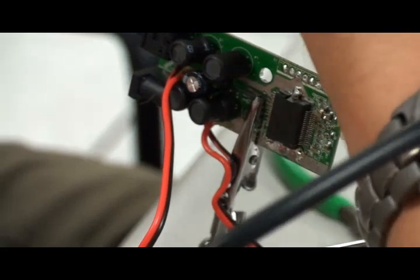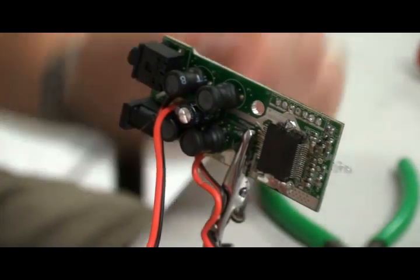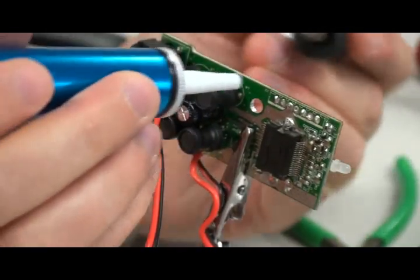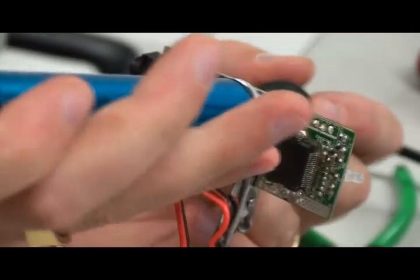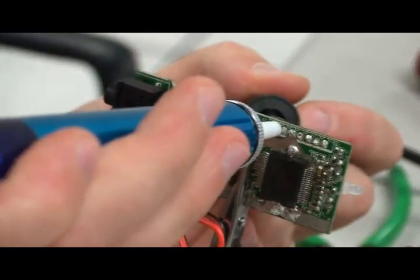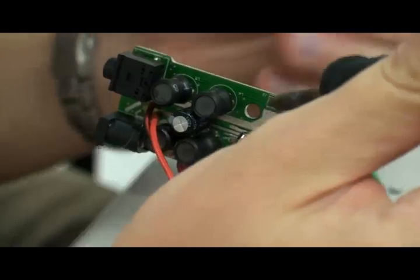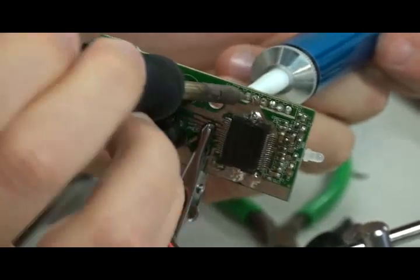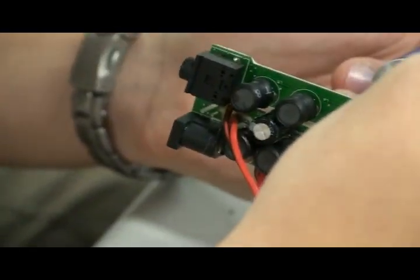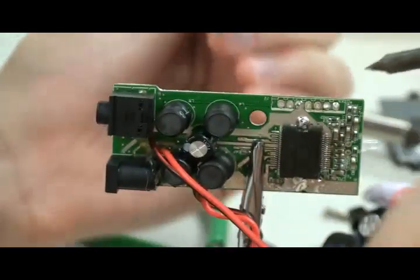We also have to suction these because that's where the pins will go in. We have a solder sucker and we need to get these pulled out. The last two we will not do anything to because they'll have to be bridged anyway.